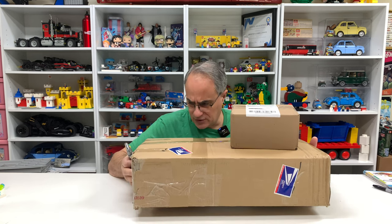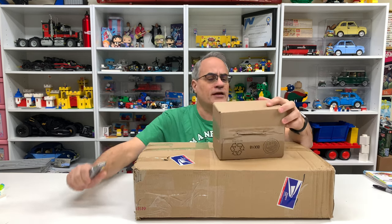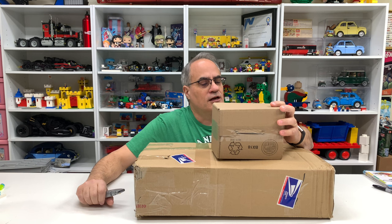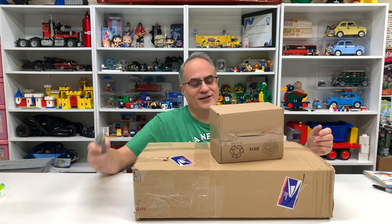So we've got this package from Mardi Gras Man, and then the smaller package is an eBay purchase. Actually when I got this it was from Replay Toys, which I think we've bought from or received packages from in the past. That was an eBay purchase right there.